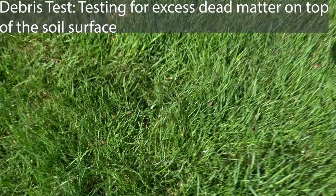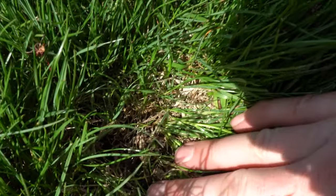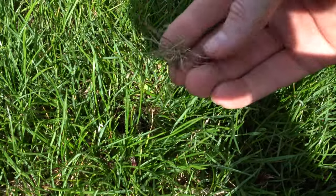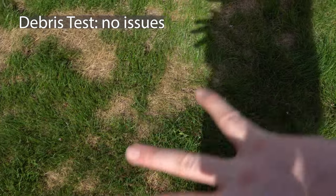As far as the thatch test goes, we really don't need to do much. We just planted this grass last year and it's fine. We've got a little bit of dead debris at the very bottom end, but we're still seeing soil with no problem, and no matter what area we go to it's going to be the same. So we don't have a lot of debris going on or enough to worry about. However, my suggestion is to take a rake and just lightly rake through this, but we're going to try to revive it first.